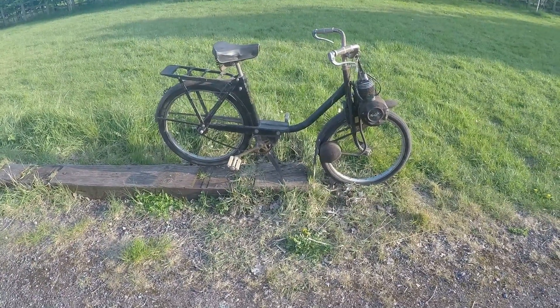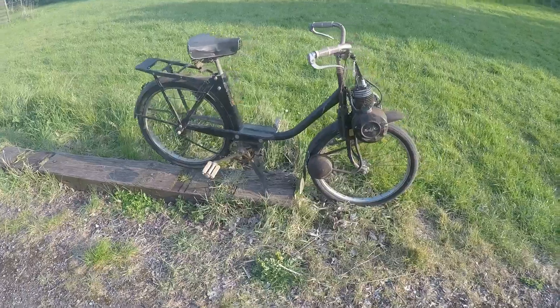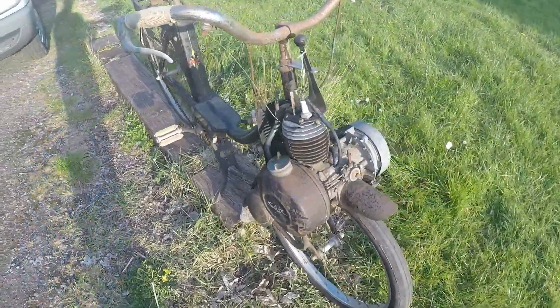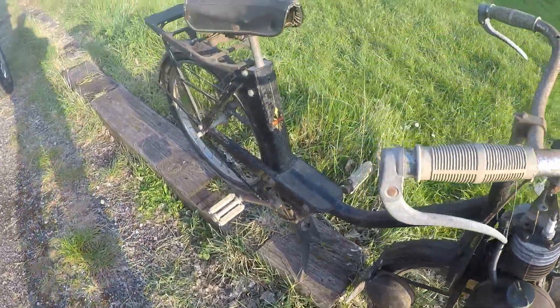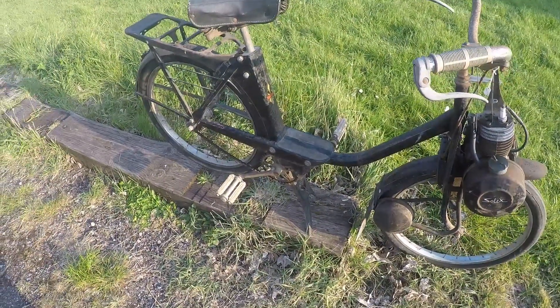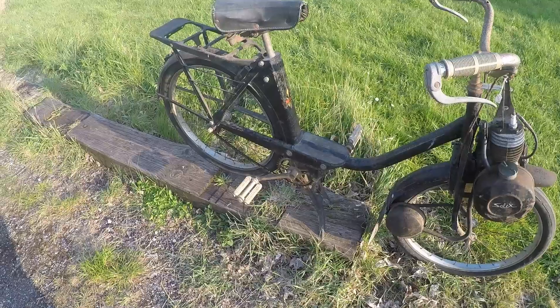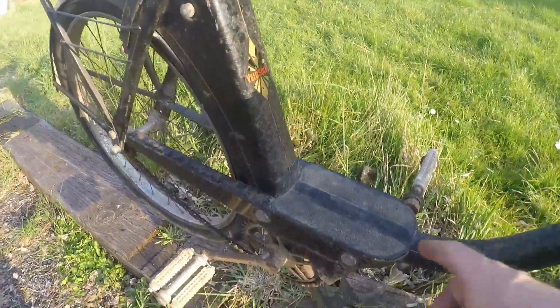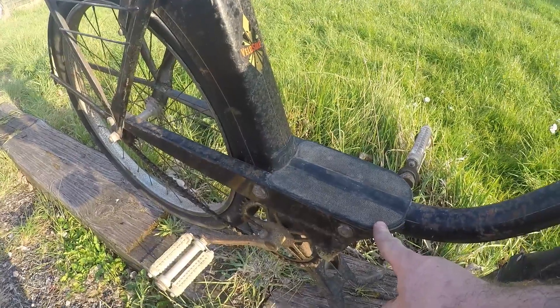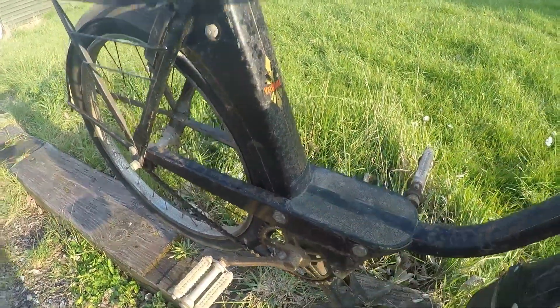Here we have a Velosolex 2200 engine. I believe the bike may have previously had a 1700, unless somebody has just replaced this plate here with the 1700 logo one.